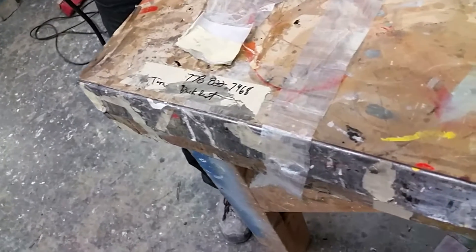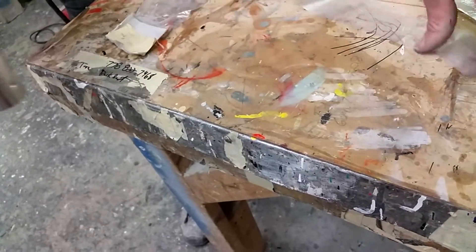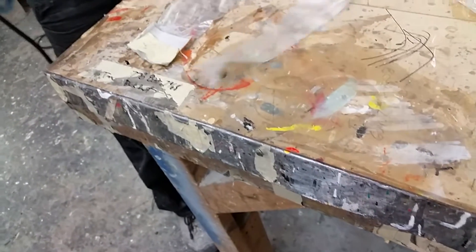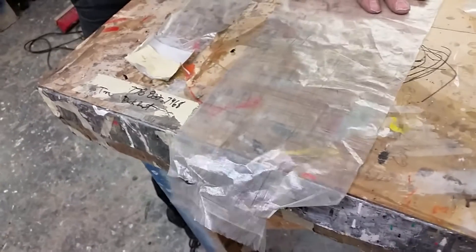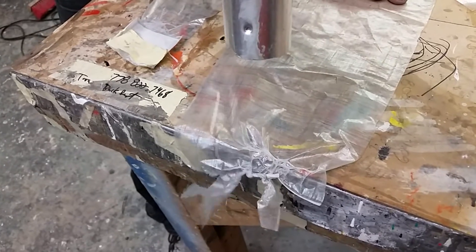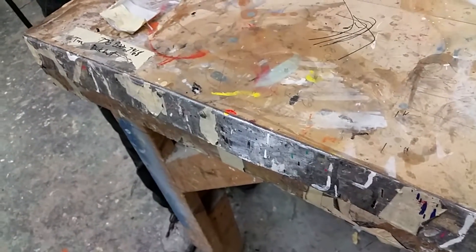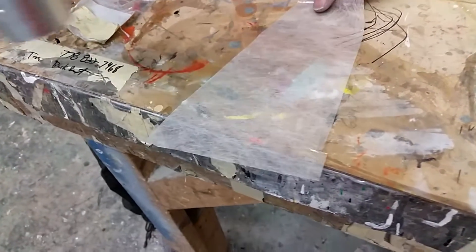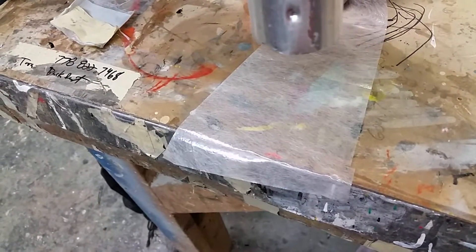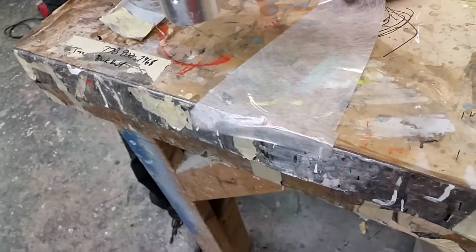This is Cuban fiber under extreme heat and we're going to compare that to CPM 505. It definitely shrinks in. And we're going to check out the CPM 505 — not so much. So CPM definitely holds up to the heat a bit better.